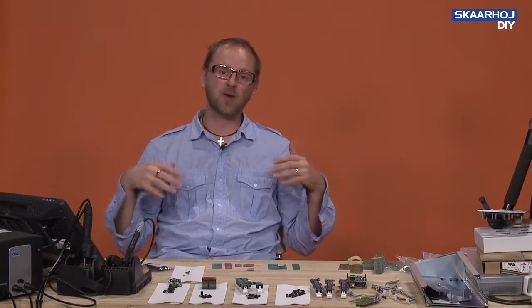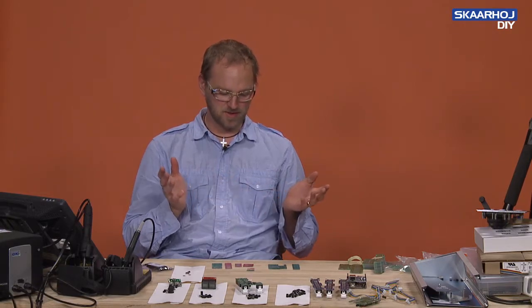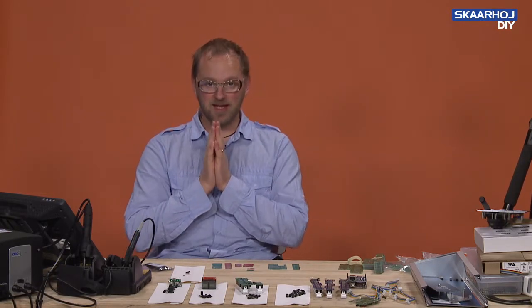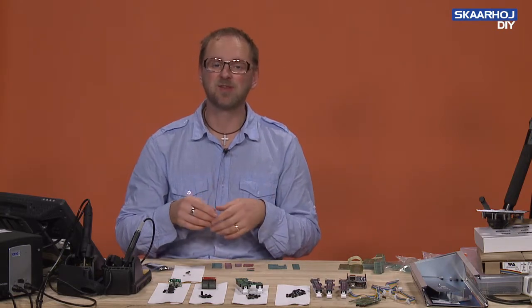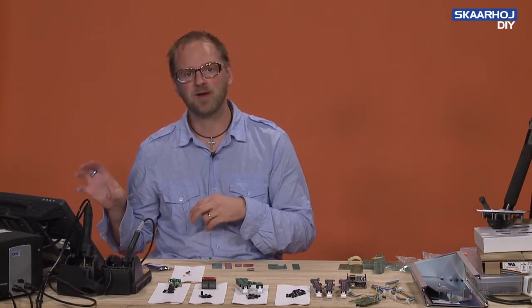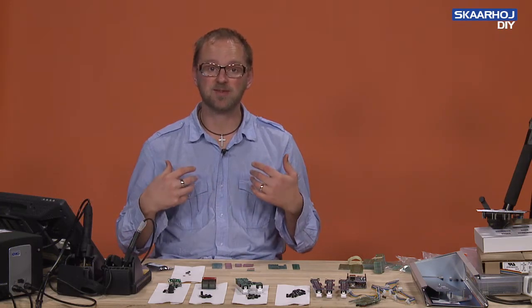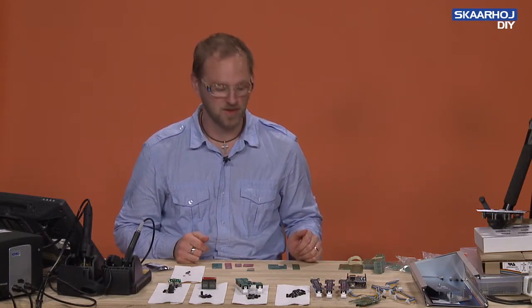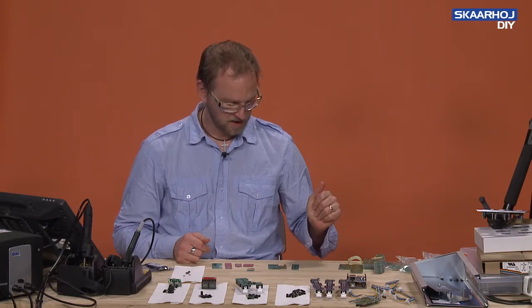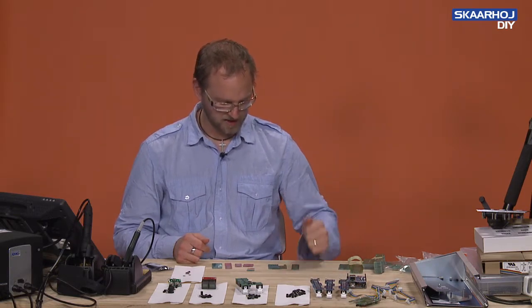It also means that we are not always updating our website in time with the newest versions. The good thing is that on GitHub you can find all our designs. So if you find a printed circuit board on our GitHub open engineering repository, you can always ask us if you can buy it. And if we have it in stock, we would be happy to sell you one of these boards, even if it's not listed on the public website.